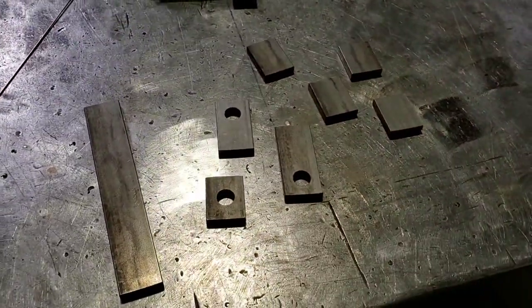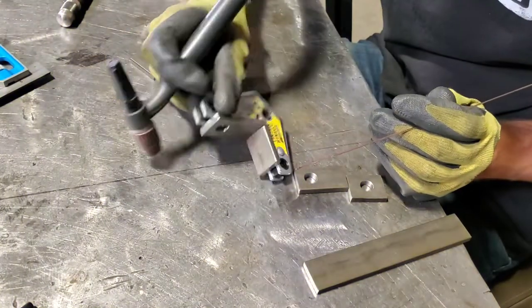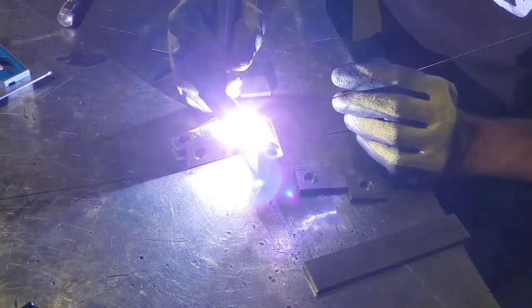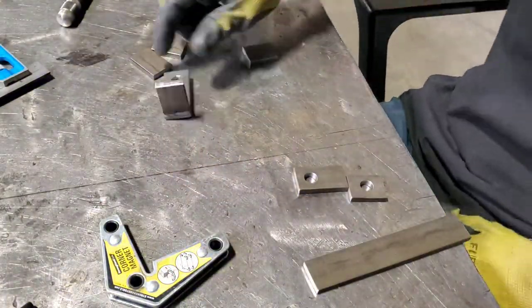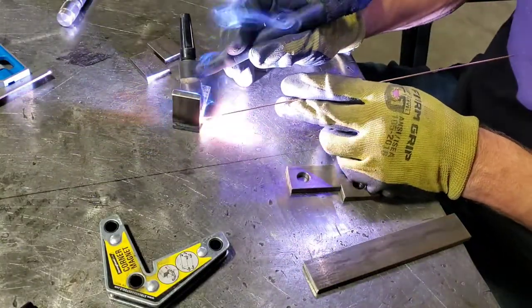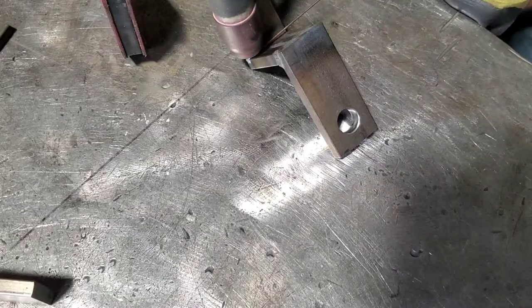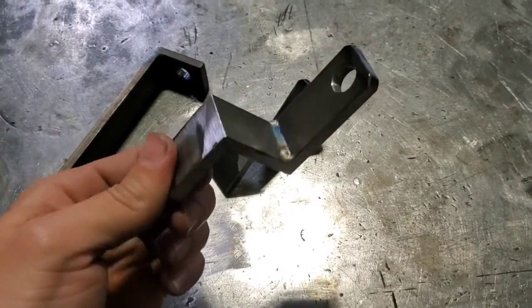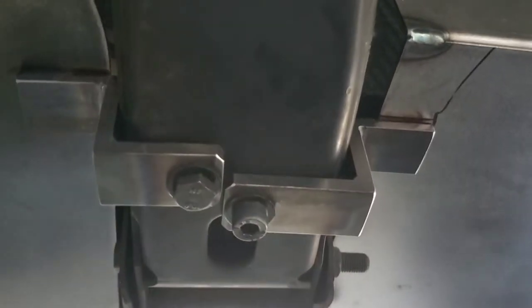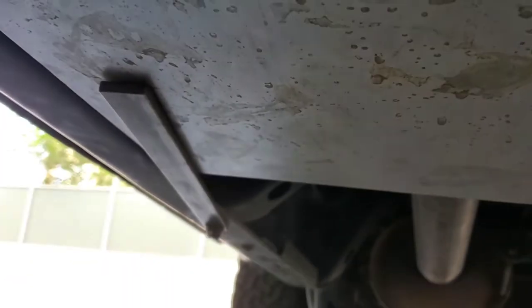Here are all the pieces for the brackets — and here are my brackets. Now I just need to mark where they go on the shield and weld them on. The brackets are mounted exactly where I want them and I've outlined their location in Sharpie, so now it's time to take the shields back to the fabrication table and weld the brackets on.